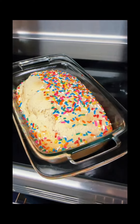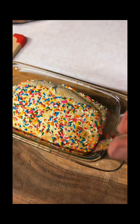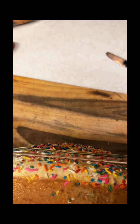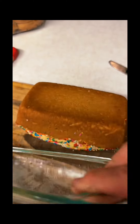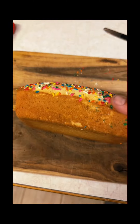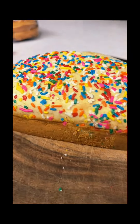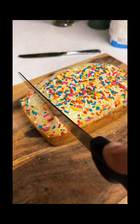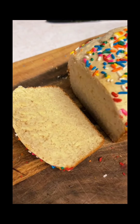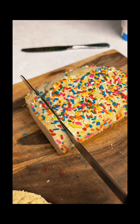Bread from ice cream. Let's cut into it. Would you look at that. Who'd have thunk? It's bread, but from ice cream.